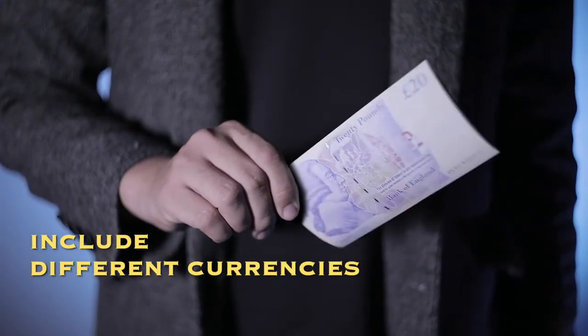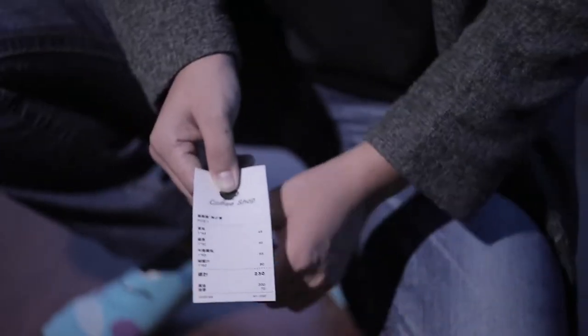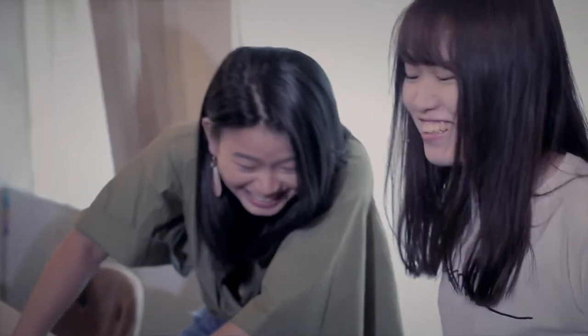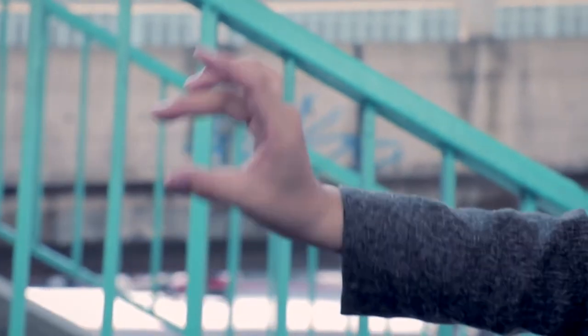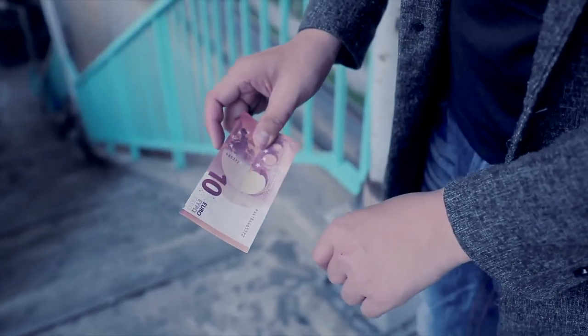Such as US dollar, euro, pound, and also Japanese and Chinese currencies. We also include different language receipts. Get ready to shock your audience. From now on, you are going to have the power of E equals MC squared.